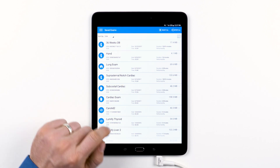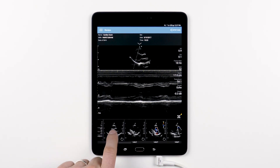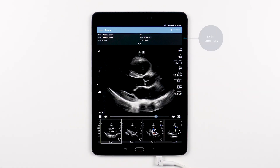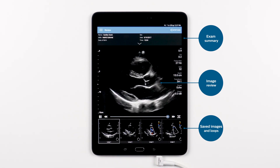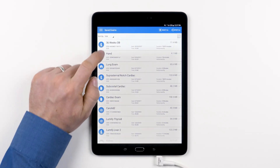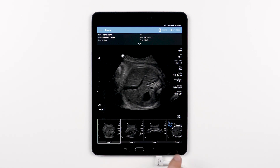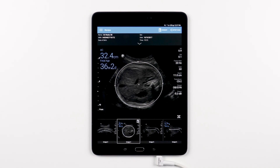Now let's review a single exam — simply tap one of your saved exams. While reviewing an exam, you will see that you have some controls in the top bar, an exam summary area, the main image review area, and the saved images and loops along the bottom of the screen. In the control bar you will see the export icon. Please note, if the exam contains an OB fetal age report, you will see the clipboard icon in the corner of the image thumbnail — the small images that appear at the bottom of the screen. When tapped, you will be provided with a summary of the fetal age report.